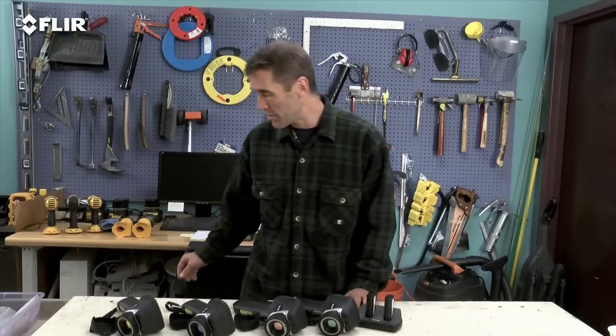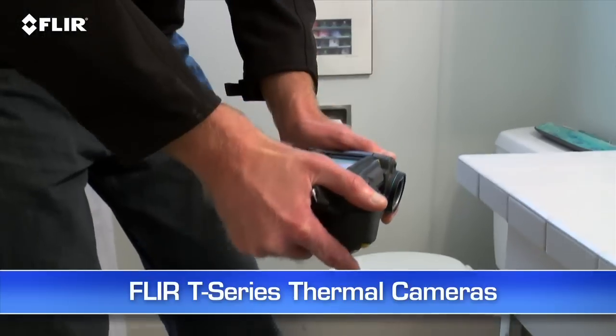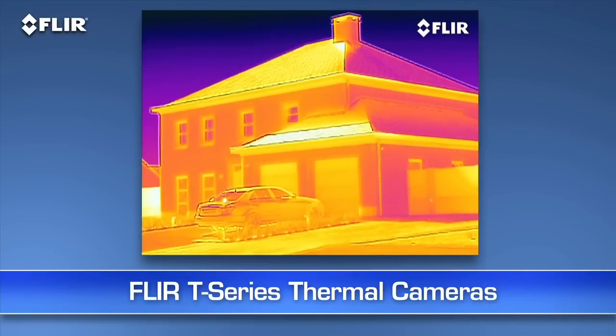E-Series gives a lot more productivity bang for the buck. Now if your IR services are in high demand and you're constantly using thermal imaging around commercial buildings, in the restoration business, or even as a roofing expert, you really ought to take a look at the T-Series. This camera has a tilting lens system that allows for a lot more comfort when shooting overhead, down underneath things, or really down low — plus the benefits of autofocus, MSX image enhancement, up to 640 resolution, and more.